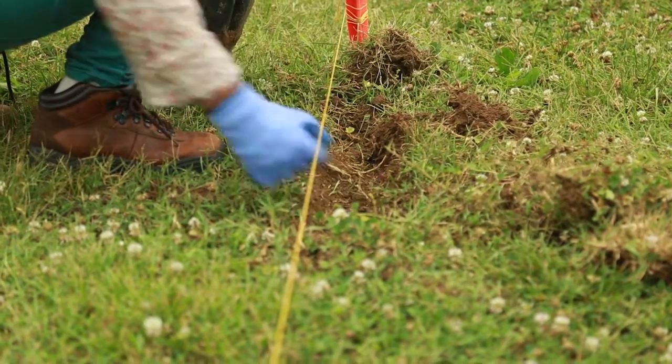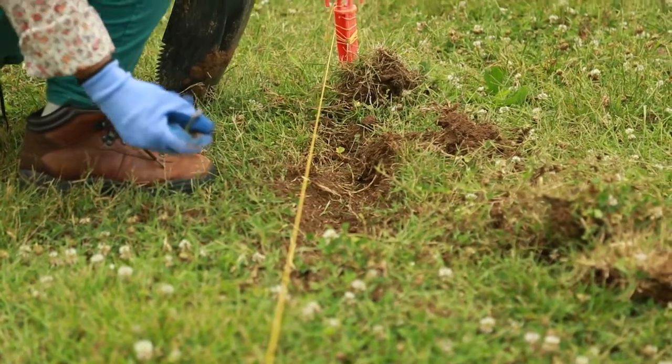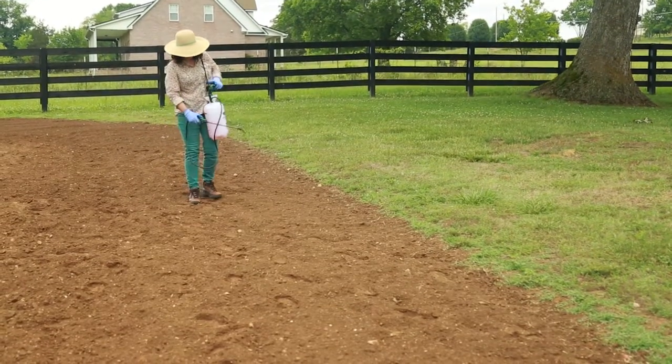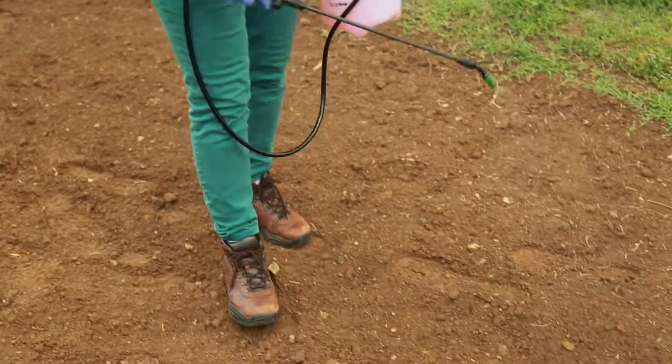While you're at it, take a moment to remove any rocks and weeds you expose. You may also want to spray a weed and grass killer during your fall cleanup to make your spring gardening a little easier.